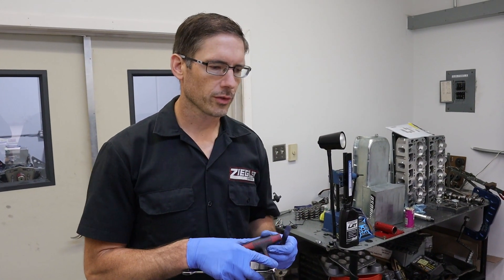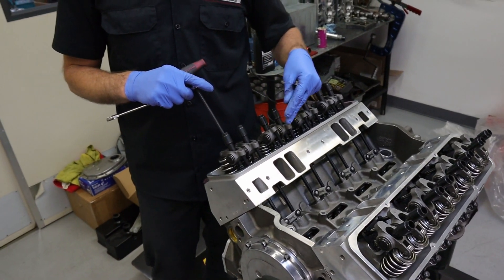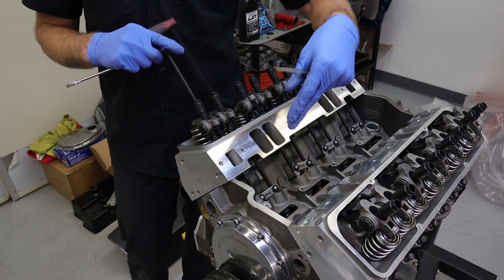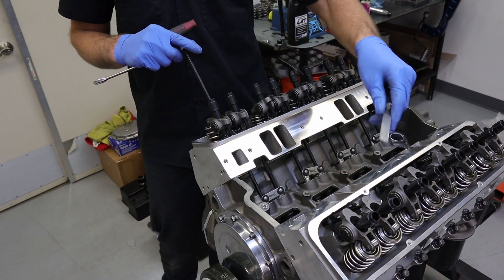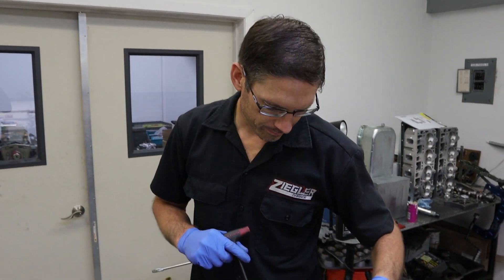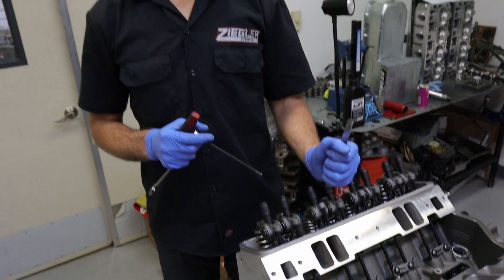Now I've got the rockers laid out the best I can with the accepted compromise. I'll adjust them now, then pull them back off to lube everything before the final valve adjustment. It's nice on the Dart block that the center of the camshaft valley is open so you can see where the cam is. This camshaft calls for 20 thousandths on the intake and 22 thousandths on the exhaust clearance. I'm going to set them all at 18 thousandths as a baseline for now; we'll check and adjust them again on the dyno once it's running and up to temperature.